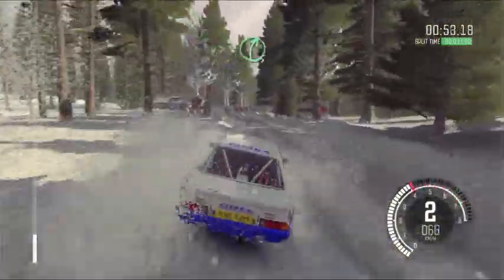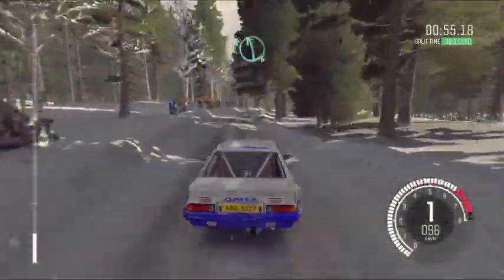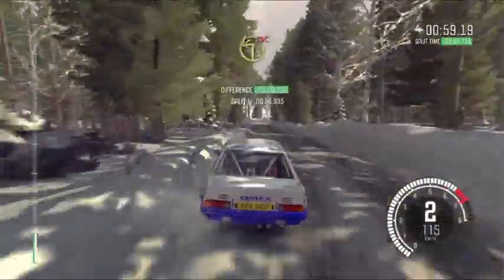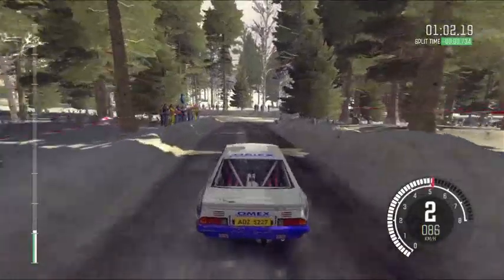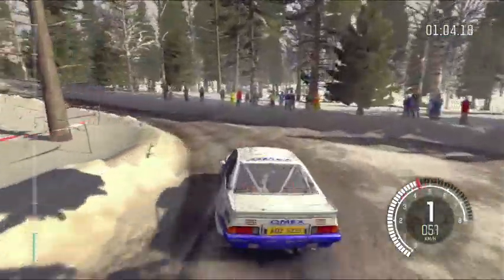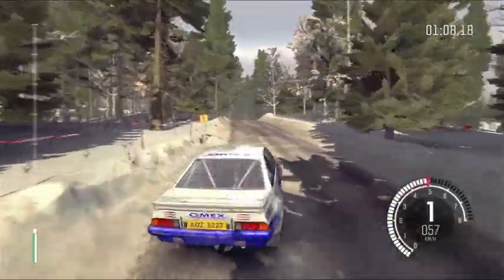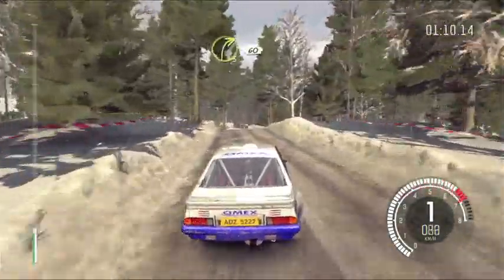Left 4 over crest, open tank crest. Right 5 half long. And left 6 over crest, 60. Care down, turn square left, don't cut. Into long crest. And right 3 long, 60.